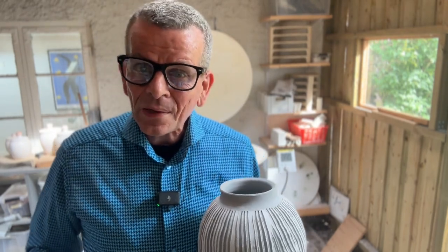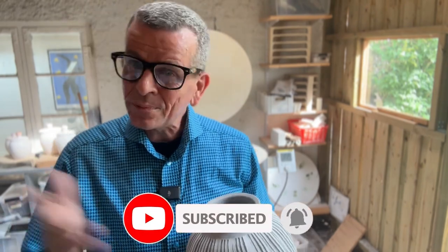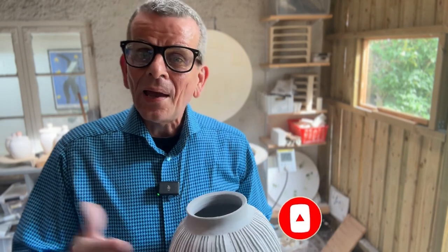If you did enjoy it, please subscribe, share, and write a comment — good or bad. I hope to see you soon again. Next time I'm going to have another video, live around 5pm Central European time. Please come back, and excuse me if it's a few minutes late. I hope to see you soon again. Have a great day. Bye.